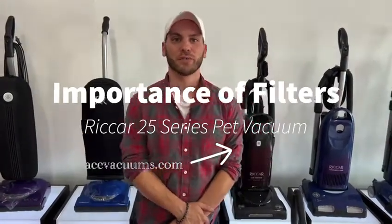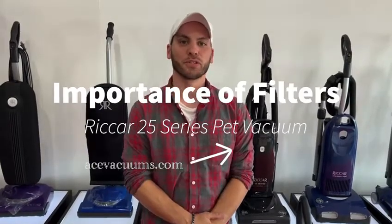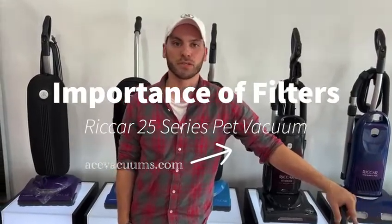Hey everyone, this is Chris over at Ace Vacuums. We're located at 11110 Lee Highway. Today I want to talk to you guys about some of the things that we sell here in the store as far as our vacuums are concerned.